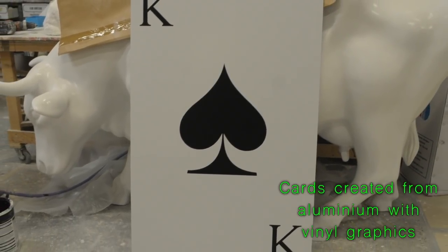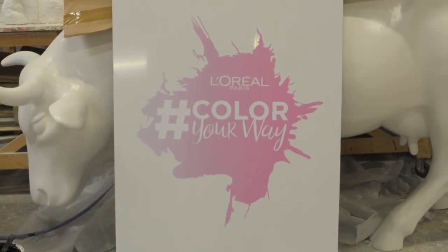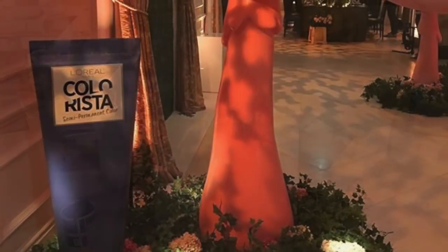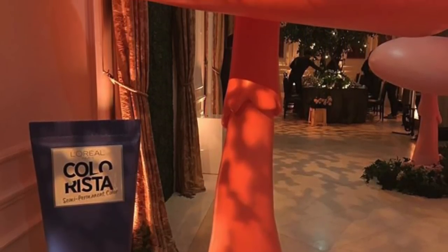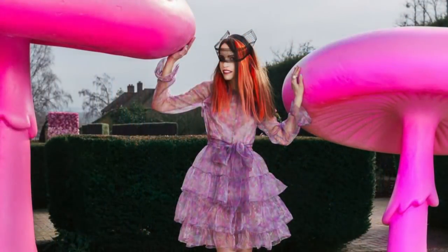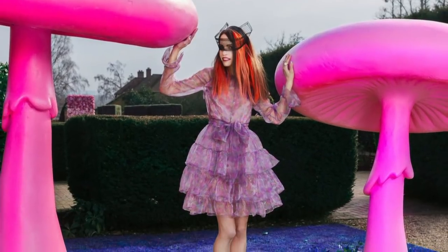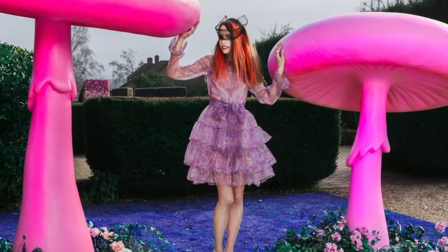Hope you liked the video showing how these items were made. If you'd like to see more of the props we create, you can find plenty more on our channel. Please feel free to leave any comments below as they're always appreciated, and hit the subscribe button for our latest videos. You can like Sculpture Studios on Facebook and follow at Aiden Hinds on Twitter, and for more of our work visit sculpturestudios.co.uk. Thank you very much for watching.